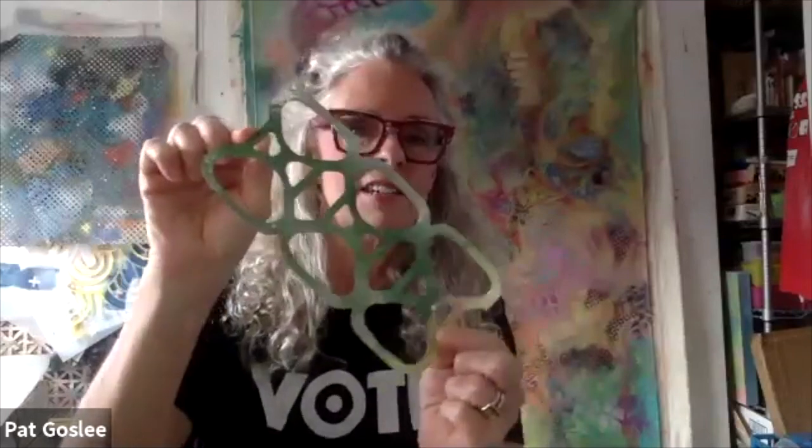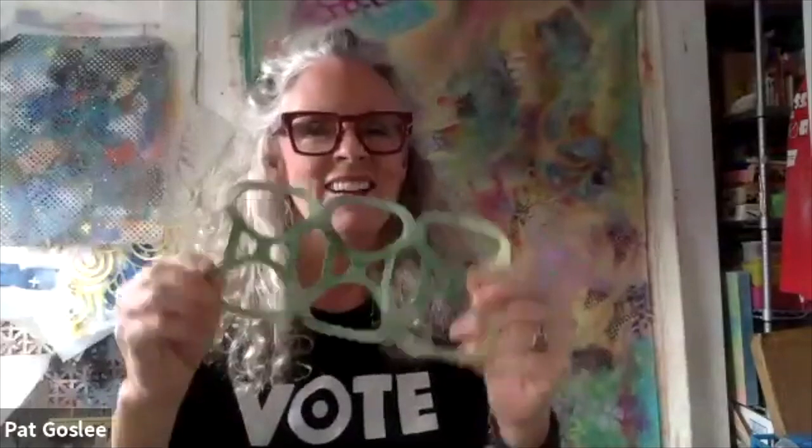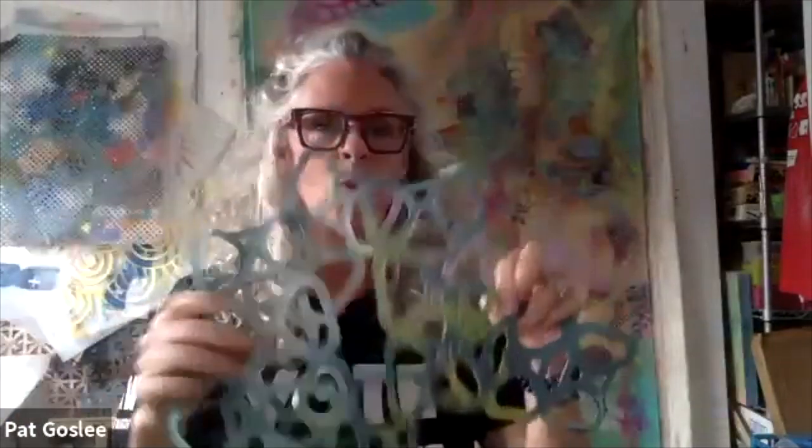I still don't feel a hundred percent comfortable talking about it, but one of the things I'm doing is using a lot of stencils, which also includes plastic junk that I find on the sidewalk when I'm walking the dog. Everybody knows what these are — these kill ducks and seals and stuff. Sometimes I string them together and make more intricate patterns that I paint over.